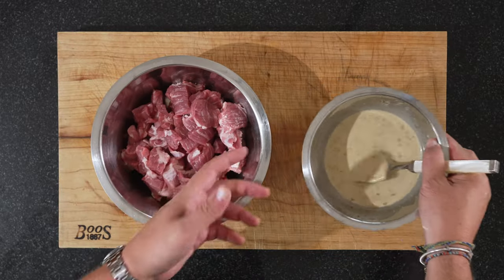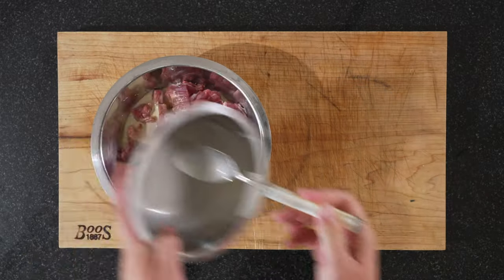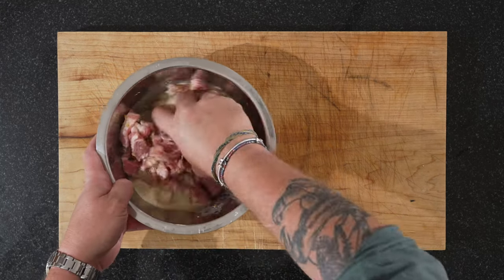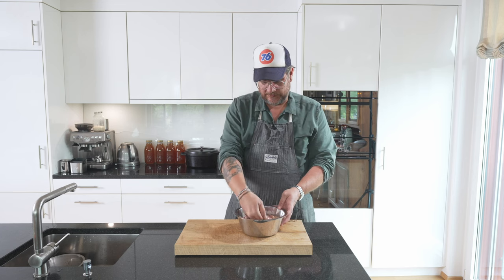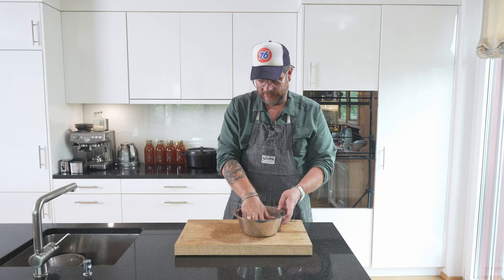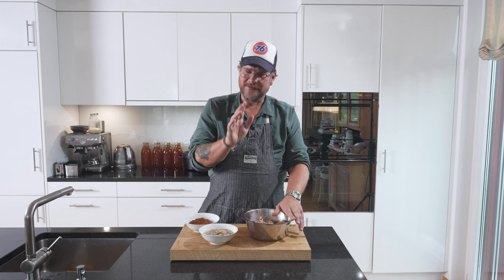Now we'll cut our pork and we have our marinade, so we'll just pour it over, then we'll go in with our hand and just mix it. In an ideal world, this will stay overnight in the fridge, but I would say a minimum of two hours. This one has been marinating now for two and a half hours — it's good enough.